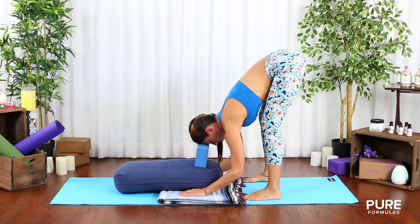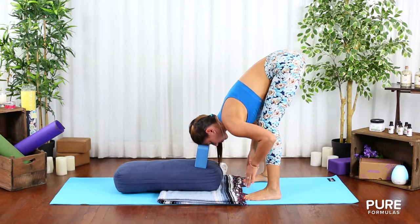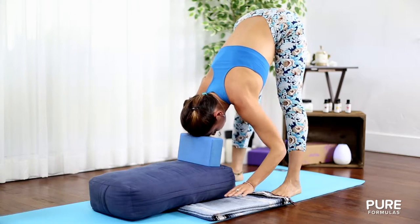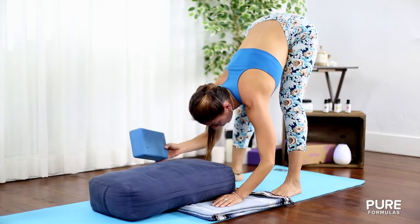Stay here for around ten breaths. Keep your knees slightly bent to protect your back and hold your elbows — this is a standing forward fold pose. Let all your anxiety melt away and feel the worries of your day fall towards the earth.